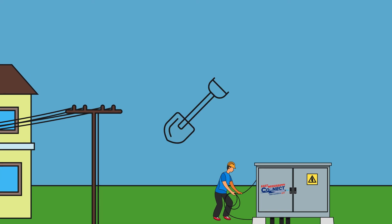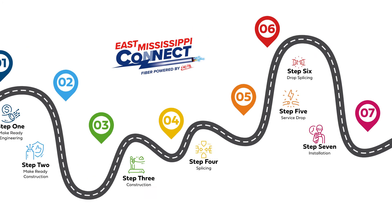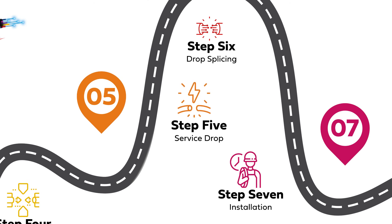You may see us digging holes during this stage. When we're done, we'll return all sidewalks and green spaces to the way we found them. Once the network is built, we can prepare to deliver service with the final three stages: service drop, drop splicing, and installation.